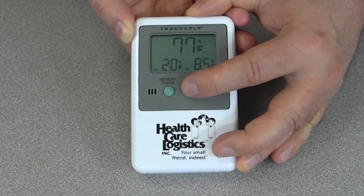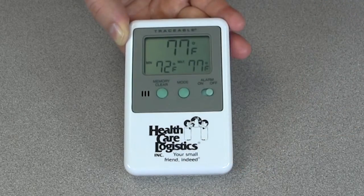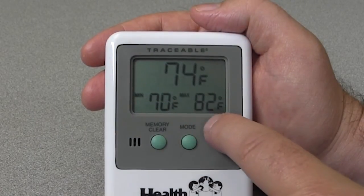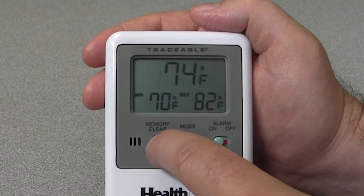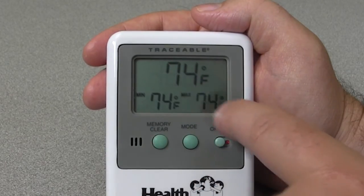Press the mode button once more and you'll return to the monitoring status on the device, showing you the current temperature along with the low temperature reading and high temperature reading. If you wish to reset the low and high temperature readings, simply press the memory clear button and when you release you will find that these markers are reset to the current temperature.